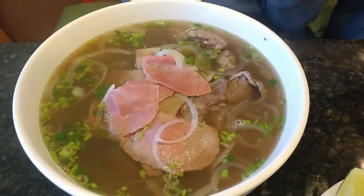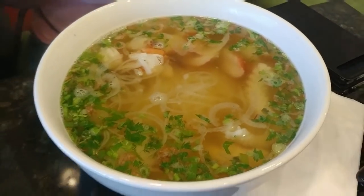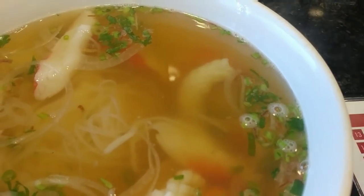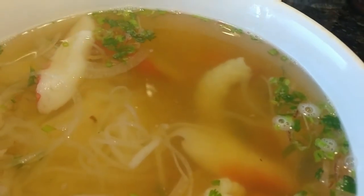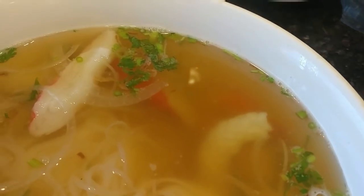That's Joshua's. Can I get some meat? You want that one? Steak? Yeah. And iron and meatballs. Thank you.